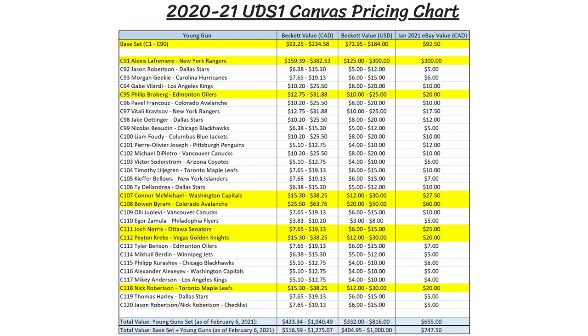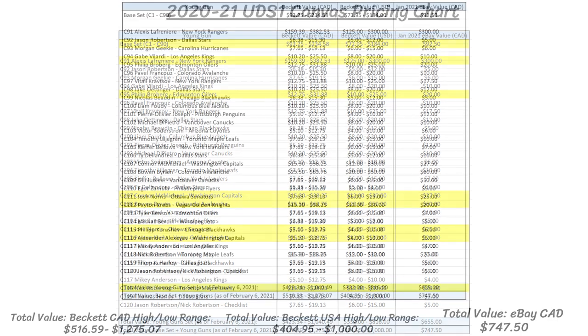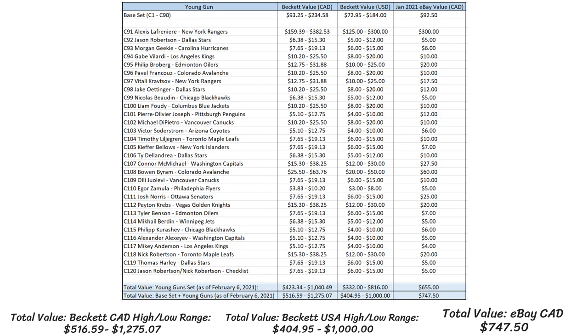As for the Young Guns, their Beckett value in the Canadian dollar ranges from $423 to $1,040 for the full set of 30, which is $332 to $816 American. Using the eBay values individually for each card, the full set today would be worth around $650 Canadian. The top 7 right now include Philip Broberg, Peyton Krebs, and Nick Robertson, all around $20. Then Josh Norris is worth around $25, Connor McMichael closer to $30, Bowen Byram has skyrocketed up past $60, and Alexei Lafreniere is still hovering around $275 to $300. So the total eBay value for the full set of 90 base cards plus the 30 canvas Young Guns is right around $750 Canadian.